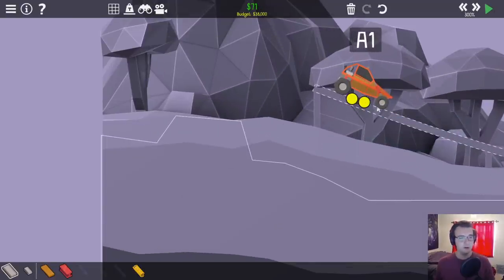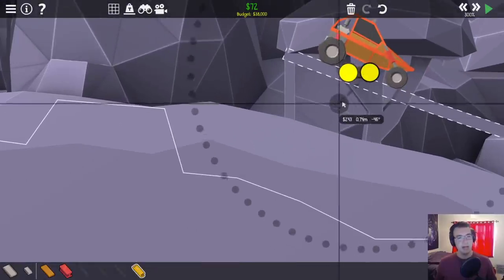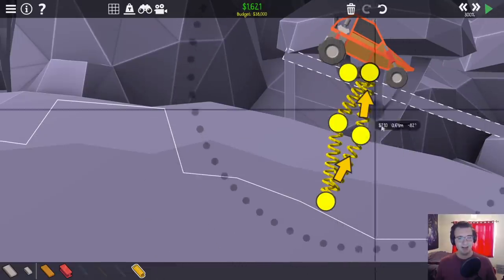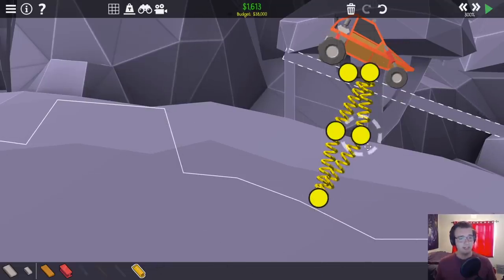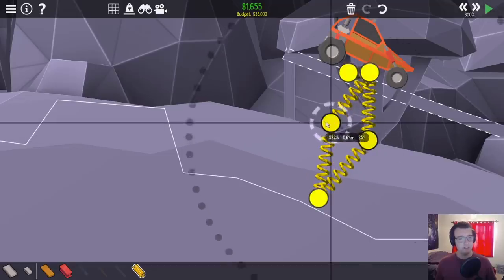We're going to do a short little road here, and then basically a nice little spring muscle. Hopefully a spring muscle gets me there. It would be kind of embarrassing if it turns out that the spring muscle only gets me a top 2%, and everyone did the two muscle contraption. That would suck.